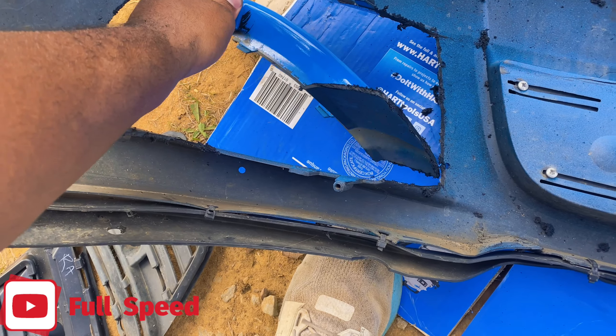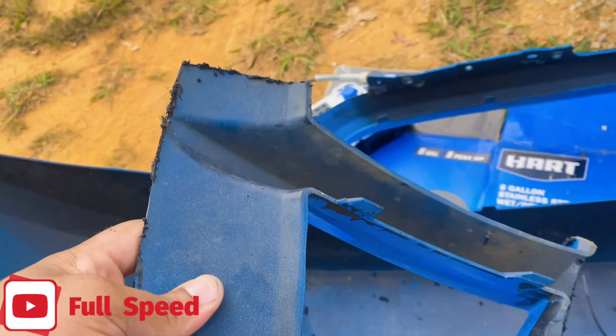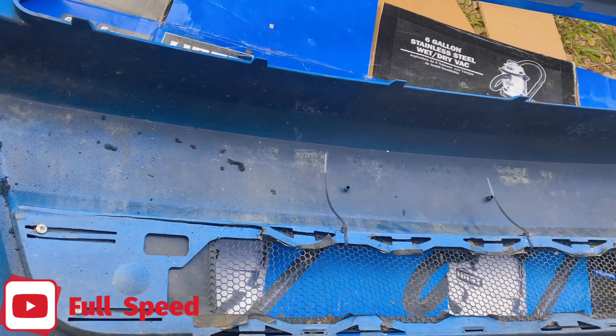All right, we got the front bumper off. This is what it looks like, but it ain't that bad — just on a few bolts, that's it really. I gotta pop these — there's a little grate piece, like little tiles on it, on both sides. That's all I gotta do real quick.